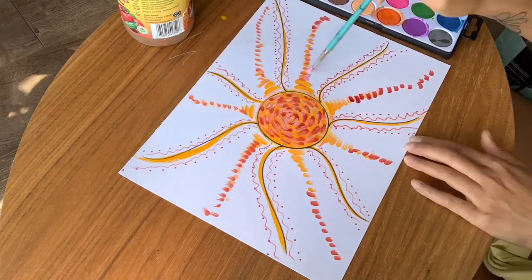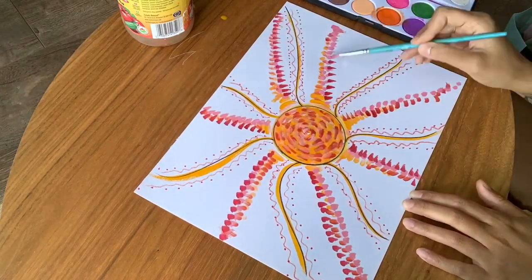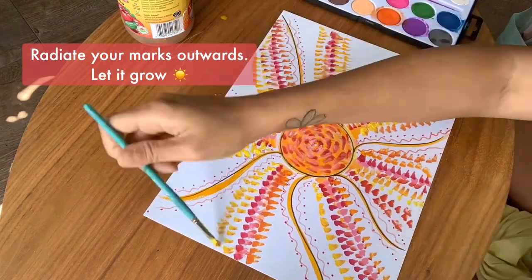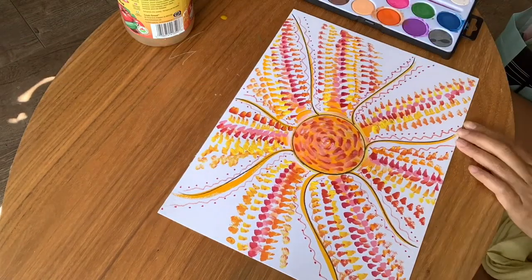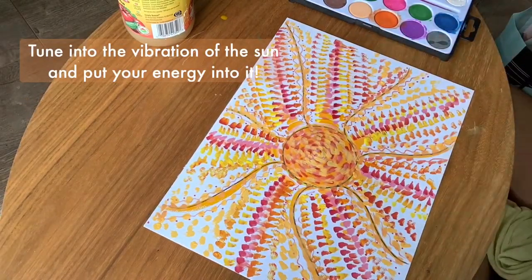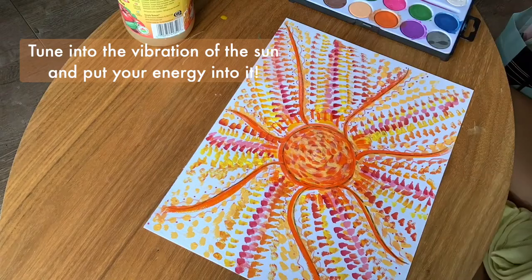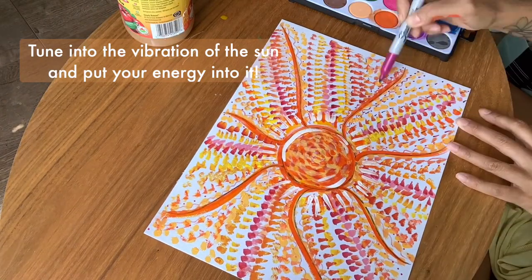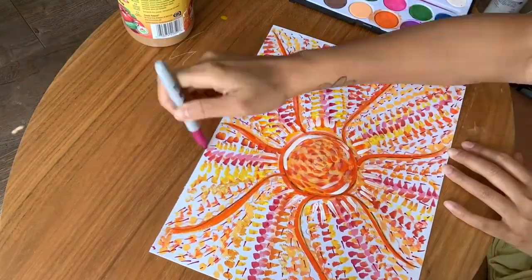This is the most important part of the exercise. You want to start from the middle and go outwards, just like how a sun radiates out. Move your brush or your pencil in whatever way you want to move. As you do, really think about what it would feel like if all those energies that you wrote down actually manifested in your life.